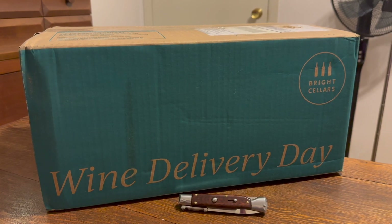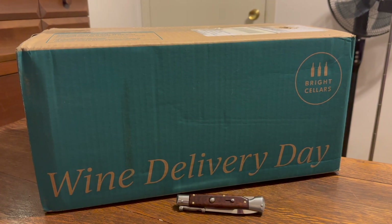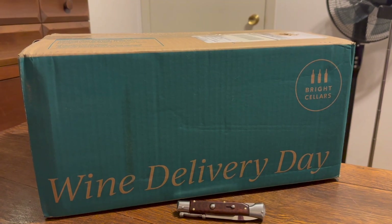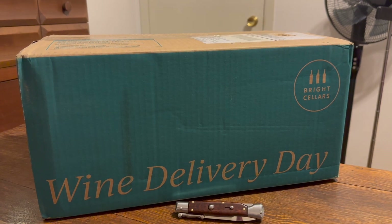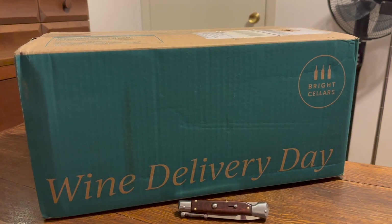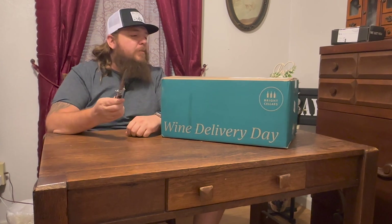I'm gonna unbox it and go through the bottles, and if I can, try to look them up online and see how much it would cost to go to a Specs or Total Wine or something like that and buy them individually. Let's get into it — let's start the unboxing.